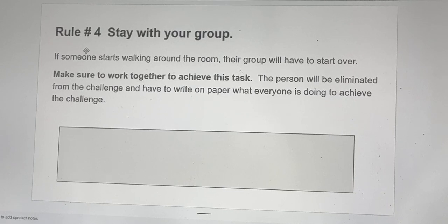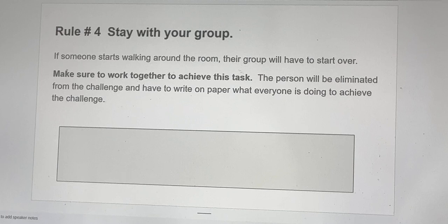Rule number four: stay with your group. If someone starts walking around the room, their group will have to start over. Make sure to work together to achieve this task. The person will be eliminated from the challenge and have to write on paper what everyone is doing to achieve this challenge.